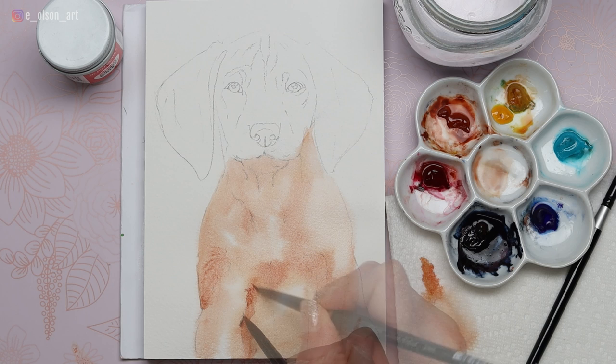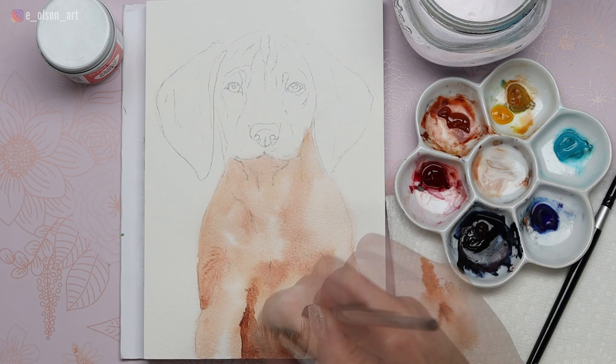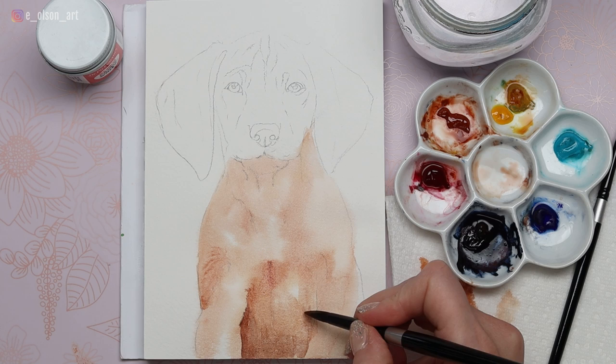I'm using mostly burnt sienna for the tones in this dog's fur, and as it's beginning to dry you can see the paint is sticking a little bit more — it's not softening out or diffusing as much — and this is your opportunity to begin adding fur texture already in this first wash.